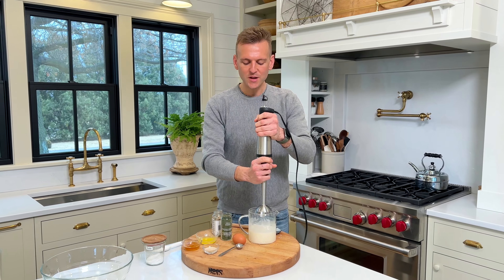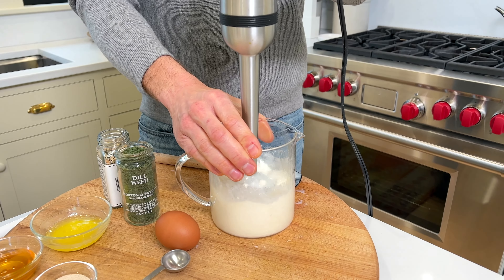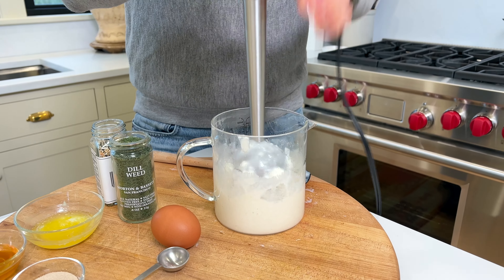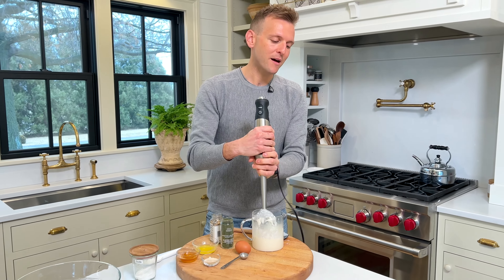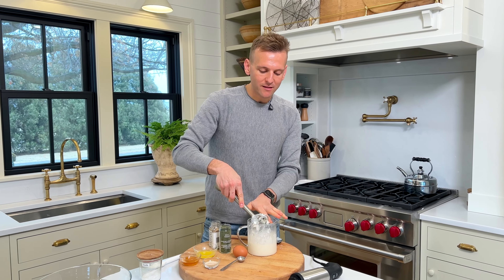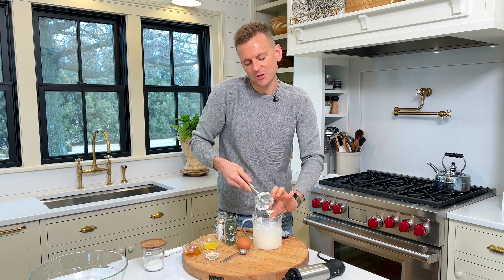I'm gonna blend it just to cream it a little bit — just a few pulses to break up some of the bigger pieces into smaller ones. It takes just a few seconds. What I like about cottage cheese is it has a great balance of sweet and tang, plus some good fat from the milk. It's pretty much like adding milk, but it has more heft to it.